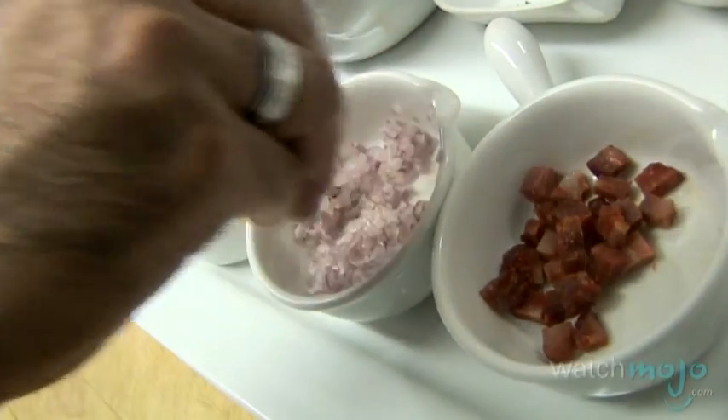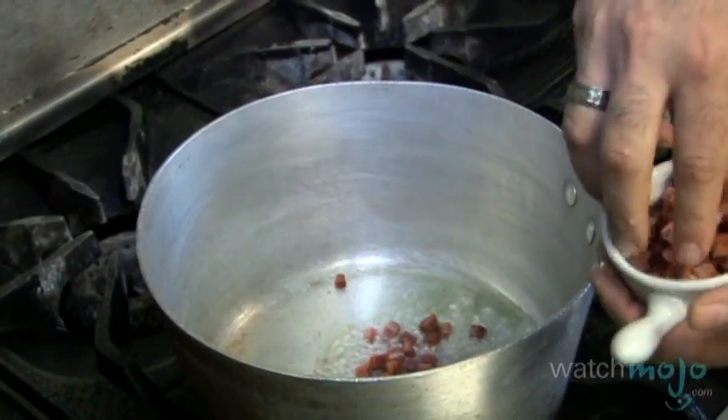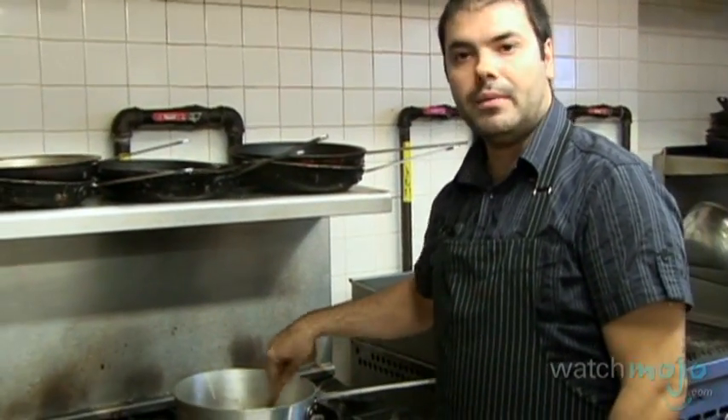I'm with the head chef, amazing Chef Marco Santos. How are you, Marco? Very good. We're going to do some amazing oysters today. We're going to start with shallots and chorizo in a pan with hot olive oil and caramelize them for about a minute.